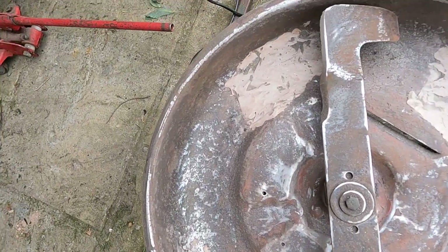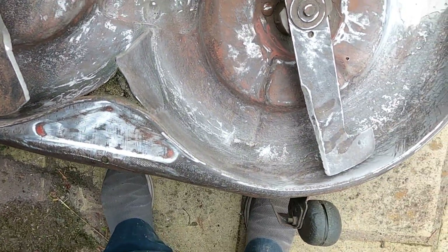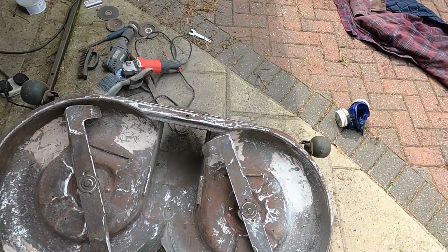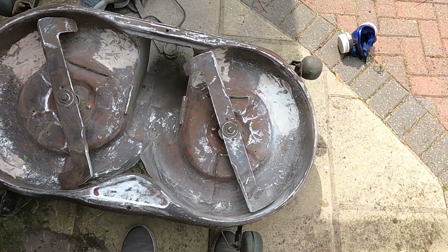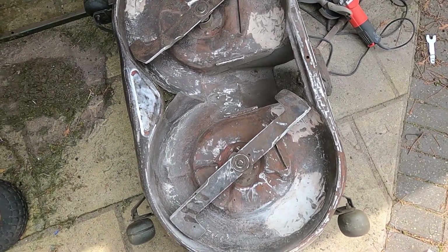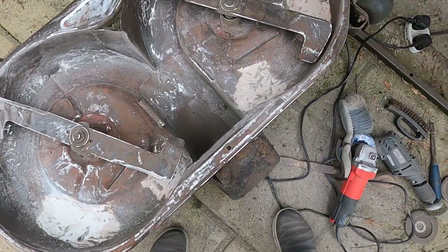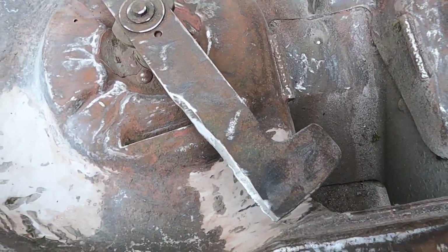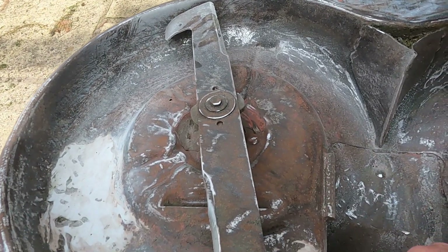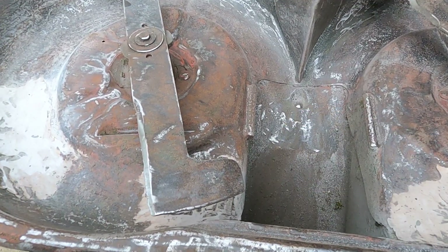Got it down, got rid of most of the rust. I think the paint will be okay, so it's not too bad. It's coated with some red lead — or I don't think it is red lead because I think it became illegal with the lead.